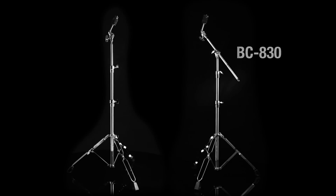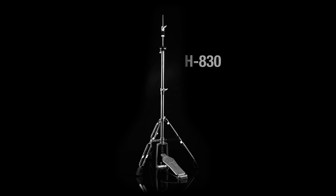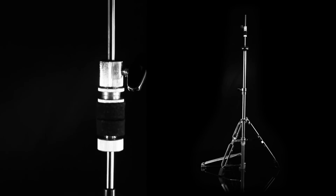The C830 cymbal stand and BC830 convertible boom stand feature unilock tilters that allow for perfect cymbal placement. The H830 hi-hat stand is pro material all the way — strong, sure-footed, super responsive, and silky smooth, just like our H2000 Eliminator.